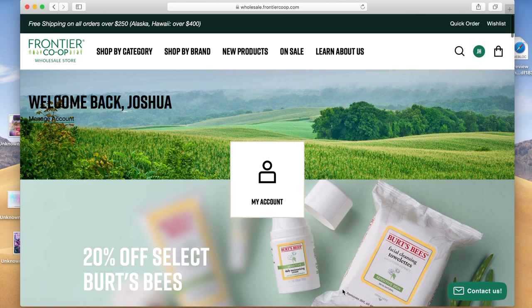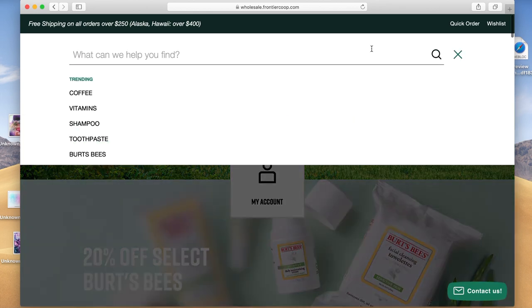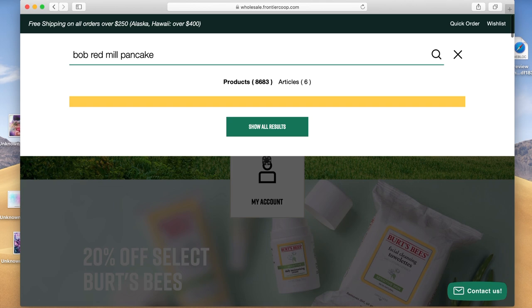Once your account is approved by Frontier Co-op, go back to the website and log in. I'm logged in here — it says welcome back, Joshua. I'm going to give you three products that I know Amazon sells and that they carry on here, which will get you ungated in these three categories. Click on the top search tool and let's do the grocery item first — type in Bob's Red Mill Pancake.